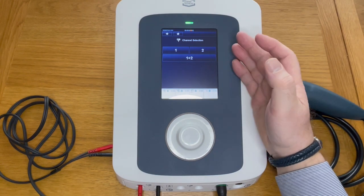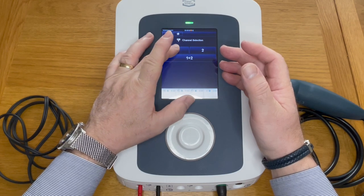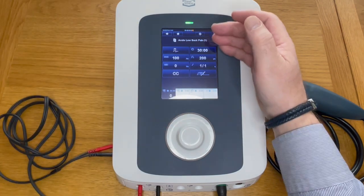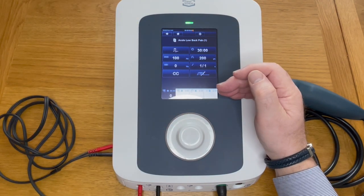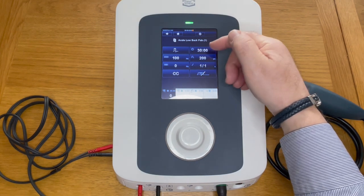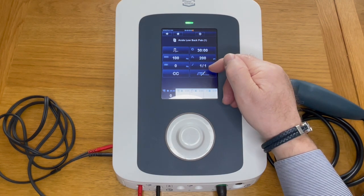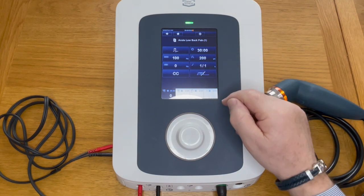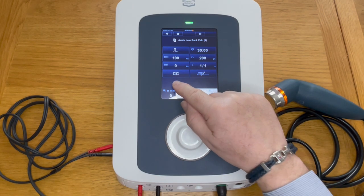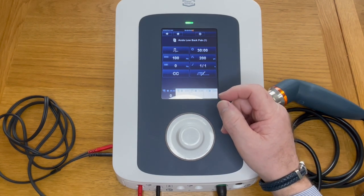That brings you into the channel selection — you can have channel one, channel two, or both, depending on what you want to treat. If we select one, it will tell you exactly what the protocol is: your waveform, pulse rates, timer, pulse width, and rise and fall time of the pulses.